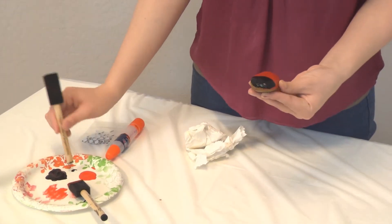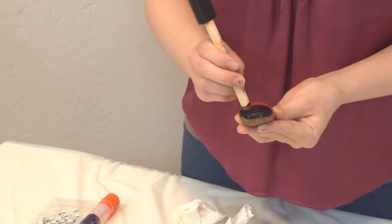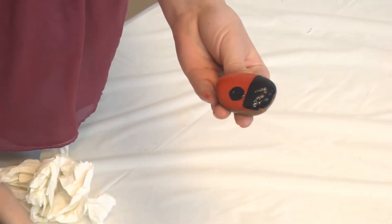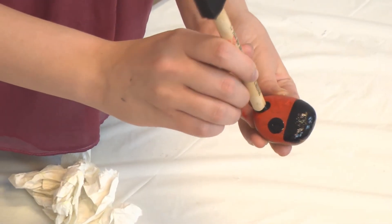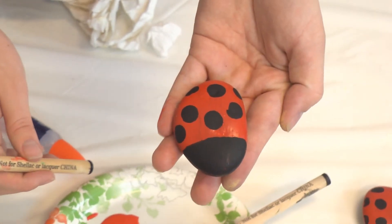Then what you're going to do is just take the end of your brush and dip it in the black paint — that's how you're going to make your polka dots. That will end up looking like this when you're done.